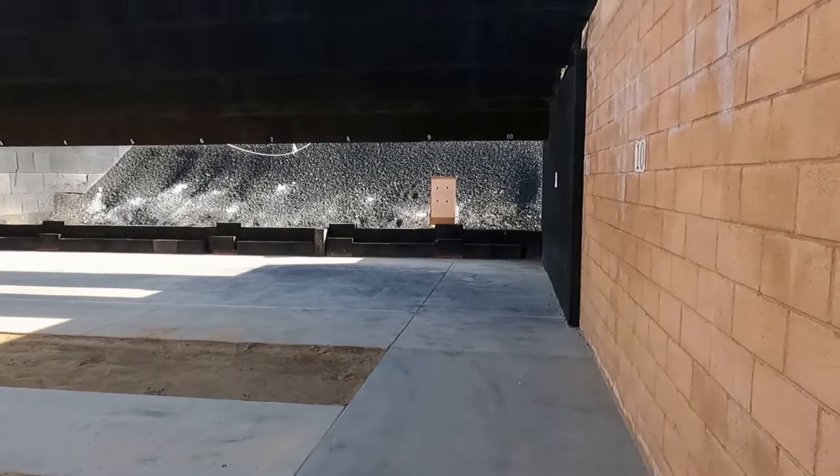We've got a target downrange with four dots on it. Give me a minute to get the target camera set up, make sure the Garmin's running, and we'll bring you right back and test these rounds. They are all loaded over 5.0 grains of HP38. Best guess is they're probably going to be running 1,400 feet per second — just my guess.